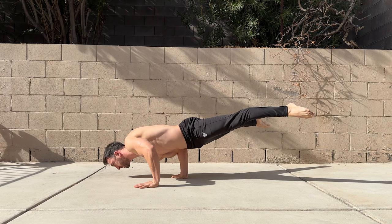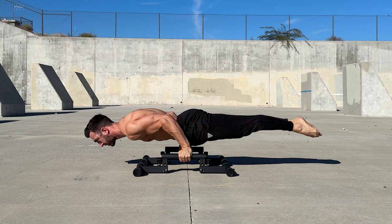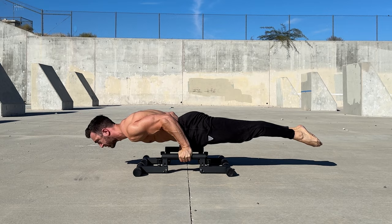A key difference to the straight arm planche is the angle of shoulder flexion. With the arms bent, the shoulders are slightly extended rather than flexed in front of you. Due to this and being able to hold harder shapes, you may find the bent arm planche more stressful on the wrists. To help reduce this, turn the hands out to the sides or use parallettes.